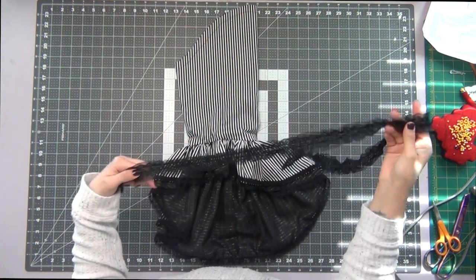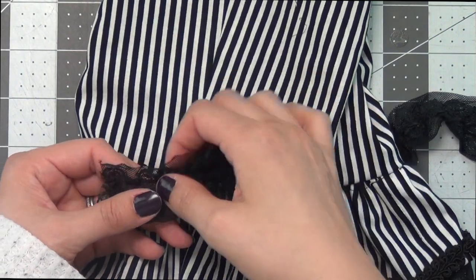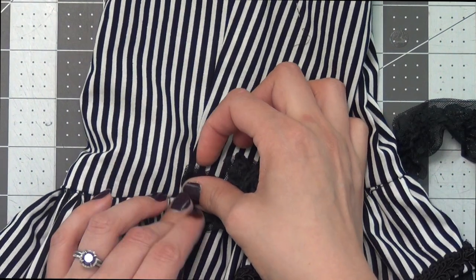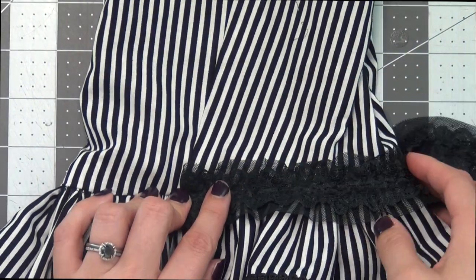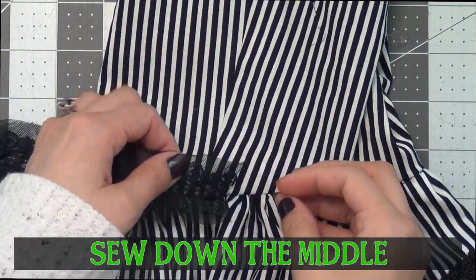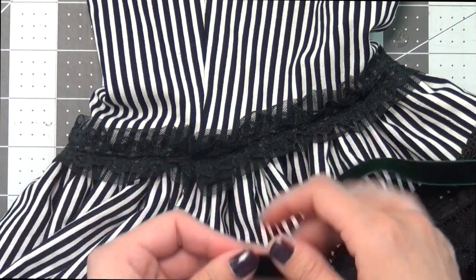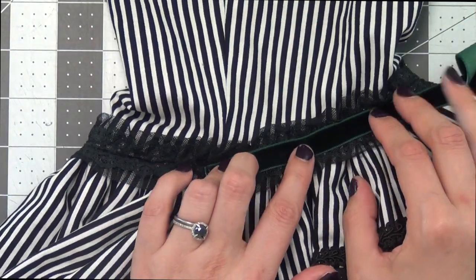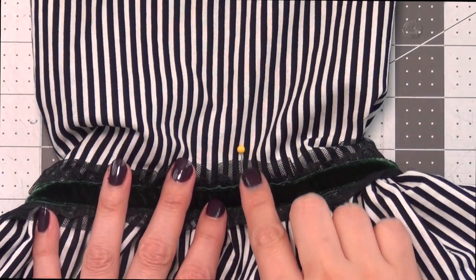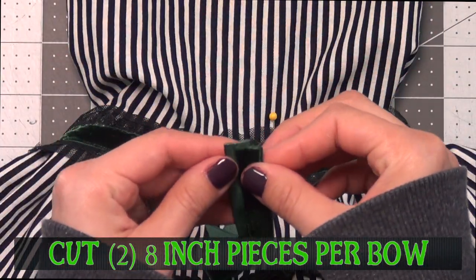Taking my one-and-one-quarter-inch gathered trim, I'm going to wrap this around where the sleeve meets the sleeve ruffle to hide this seam, folding over the ends for a nice finished edge. Sew this on right down the middle. Optionally, I'm adding some ribbon down the middle just to add some complementary colors to my sleeve — sew this ribbon down each side, folding under the ends. Go to the large circle that we marked — this is where we'll place our bow and button. Take your ribbon and cut two 8-inch pieces.